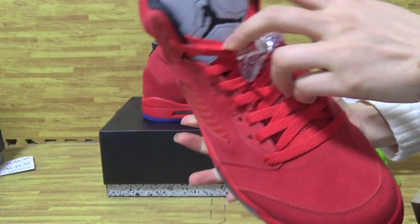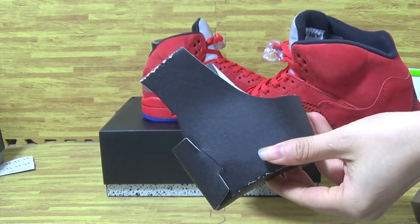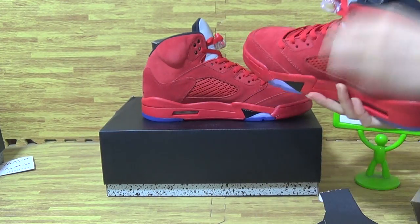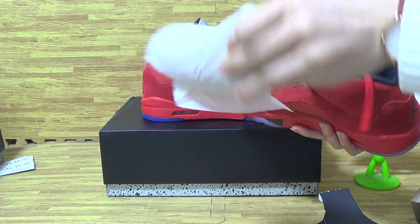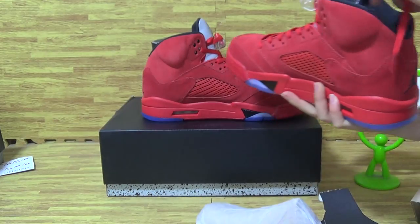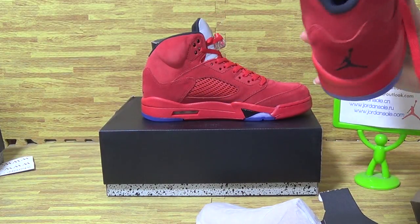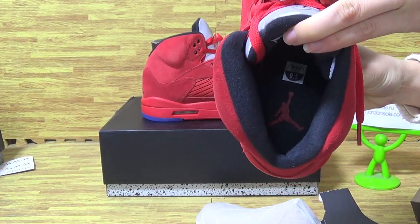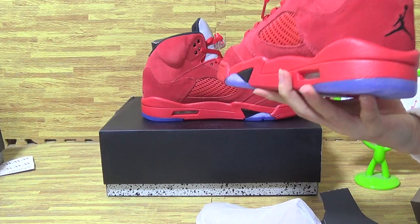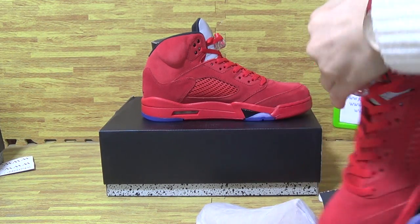And three arm on shoes tongue. Black shoe paper. Paper shoe tray. Now let's have a look at the shoes insole. Shoes insole, size tag and Jumperman. On the tongue it says Jordan.